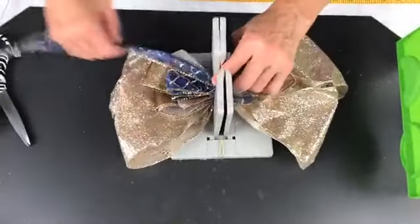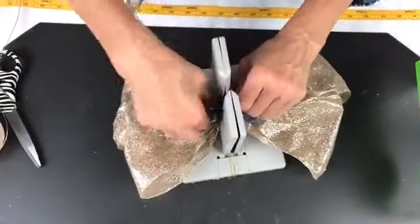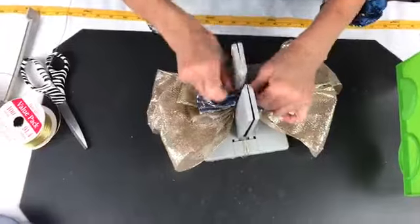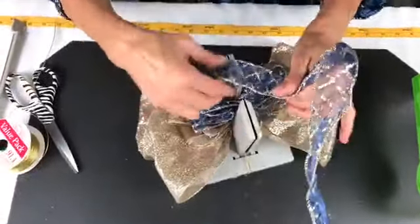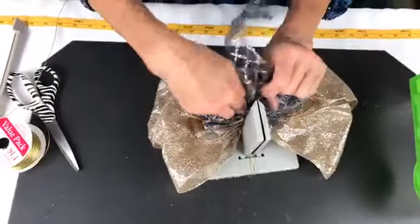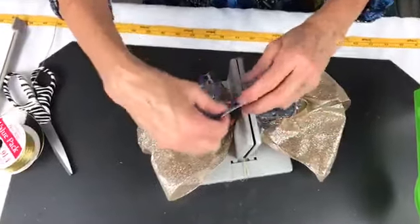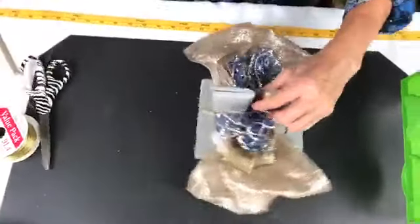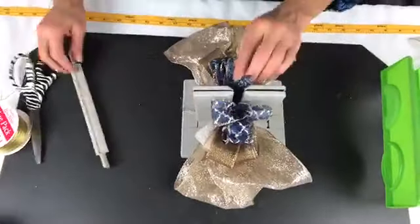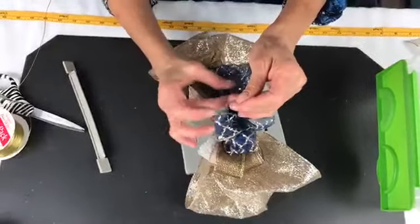I do these lives every single Monday at 4 p.m. Pacific, 5 p.m. Mountain, 6 p.m. Central, and 7 p.m. Eastern. I love it when you can join me live — and if you join live you have an opportunity to win some of our Bowdabra scrunchie ribbon, and sometimes we have other ribbons that we will give away. Now I'm going to bring this up here, pull it through my slip knot, and hold my bow really tight down in the Bowdabra.